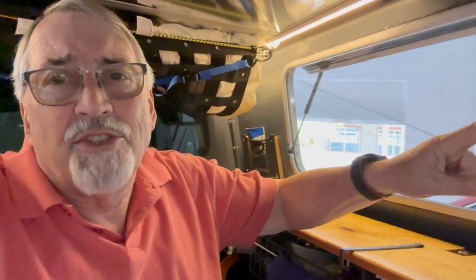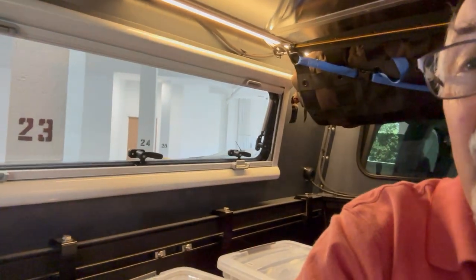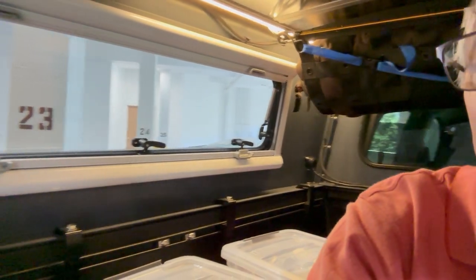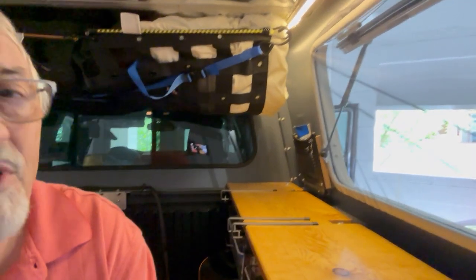So I have this beautiful cargo door, which is great. On the other side, you can see I actually have a turn window door, and that has a built-in screen on it. But what I wanted to do was to screen out this cargo door so I can get a little more airflow through.